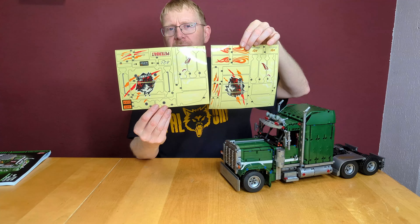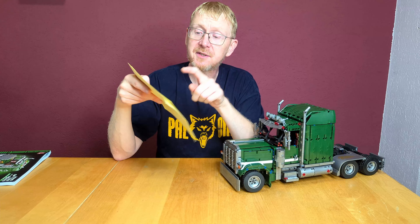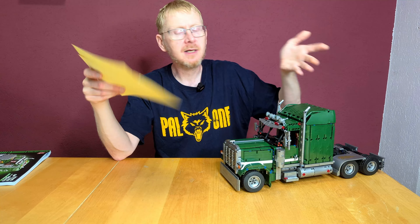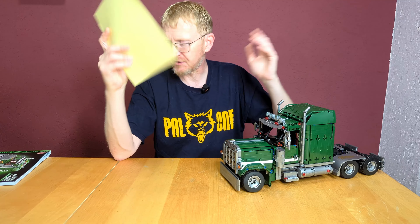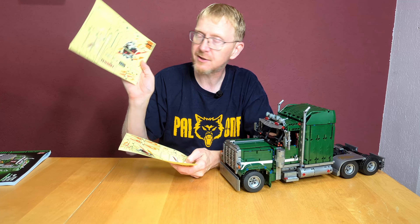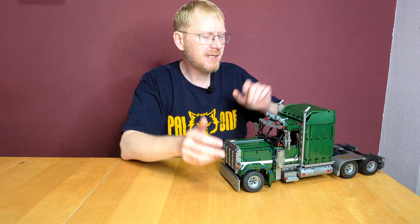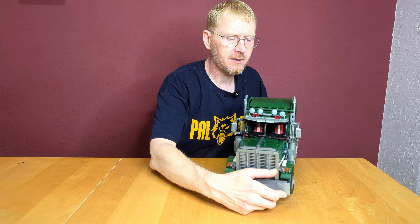We have two big sticker sheets. You've seen in the set information how the set looks when stickered. I believe it looks better without stickers, but perhaps children or truck lovers would like to sticker it. The stickers are transparent — so only what you need to see is visible, the rest is transparent. No green background that doesn't match your bricks, like LEGO often does with white or dark red. Transparent stickers are much better.